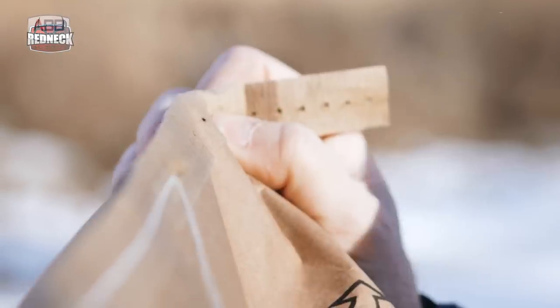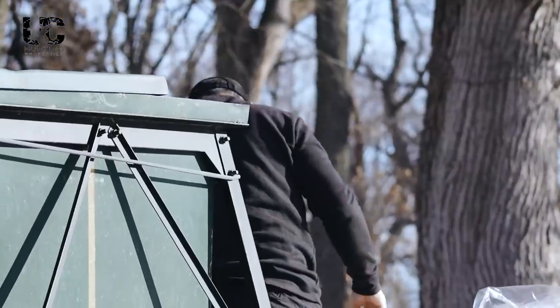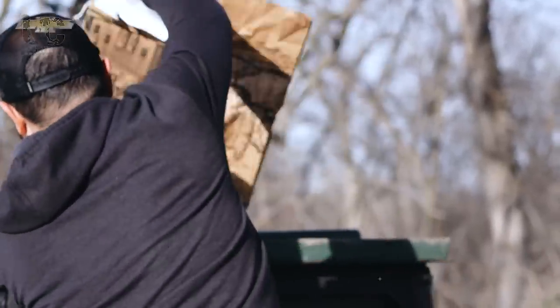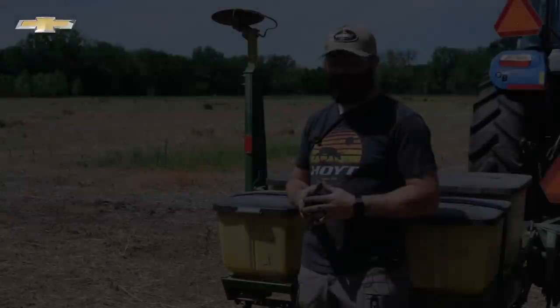We've also been feeding this year. This is the first time I've run a supplemental feed program. I've had feeders and a lot of times I put corn in them to get pictures in the summer. But this year I'm actually trying out doing some protein supplement, about once a month, just trying to keep the deer nice and healthy.